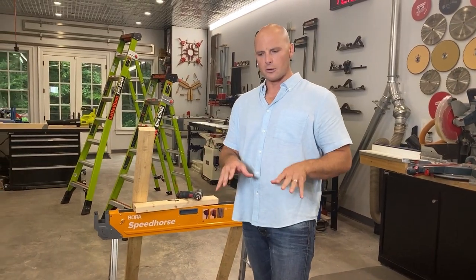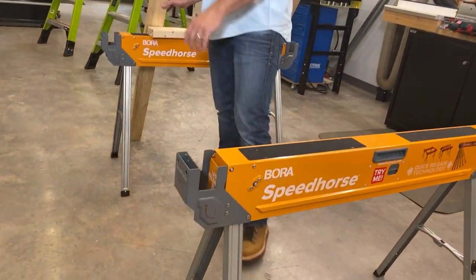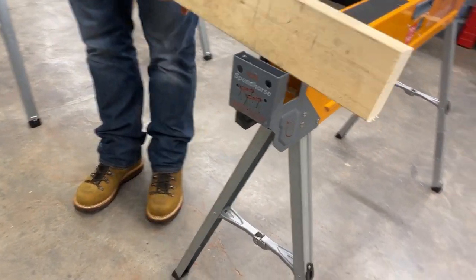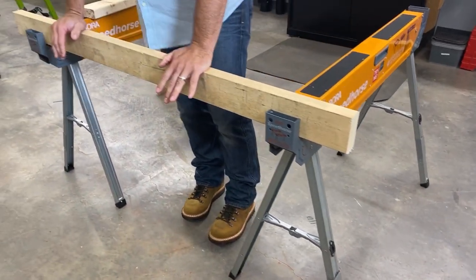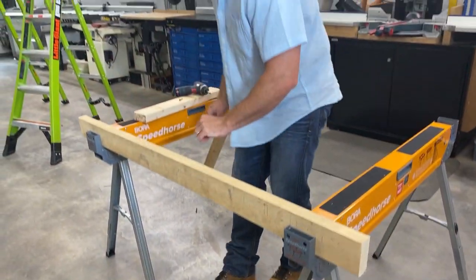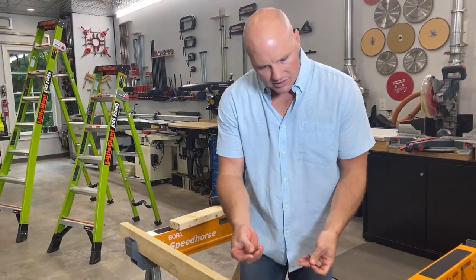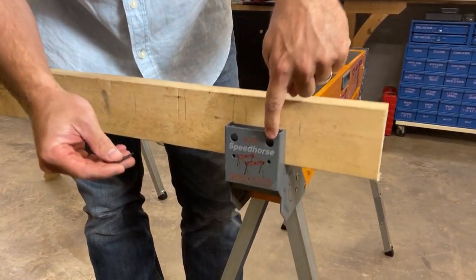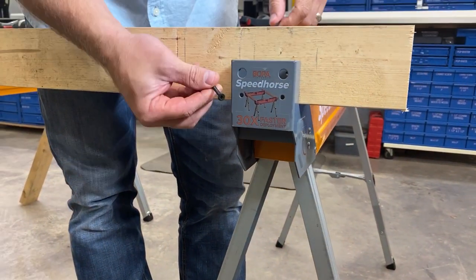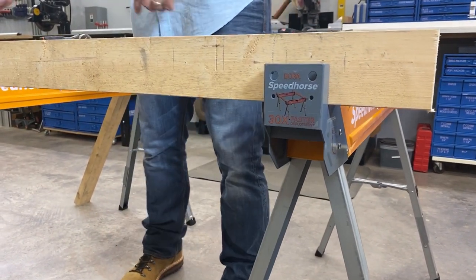Some of the innovative features built into the Speed Horse start here on the side. You can see that these are made for 2x material, so whether you have scrap or whatever, a 2x4 fits perfectly right down in here — and it already feels secure. Whether you have short screws or long screws, they've thought of this as well. The short screws fit straight through with clearance for your driver bit to clear, but long screws can be secured from the bottom. So again, it gives us a nice, stable work platform.